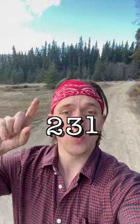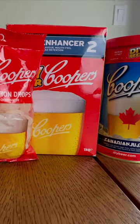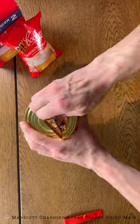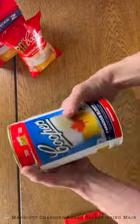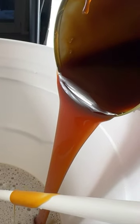Today I'm crossing two things off the learning bucket list — make my own beer. I hope you guys enjoy. You gotta love an ice cold beer, and what's better than an ice cold beer? An ice cold beer that you brewed yourself. This one has been on my bucket list for a long time, and I actually got to cross it off.